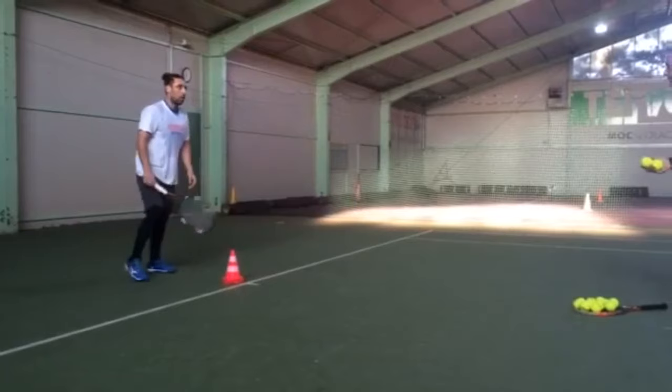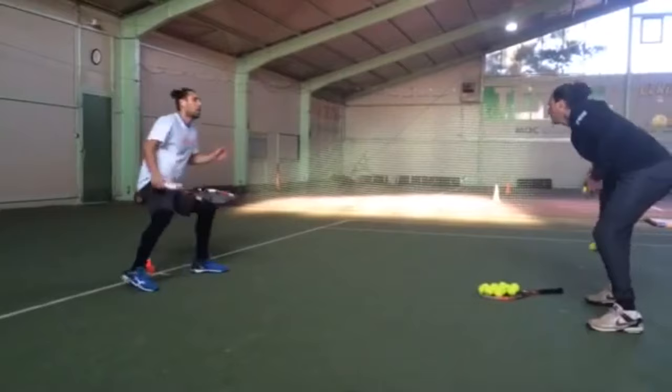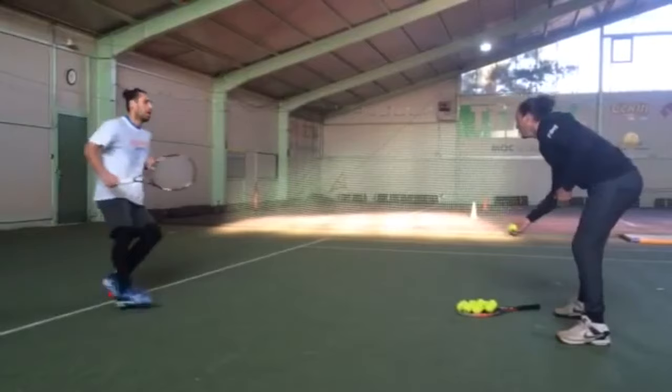He applies in-and-out cone movement into his training regimen to enhance his agility, footwork, and court coverage as a tennis player. This exercise involves quick lateral movement, simulating the dynamic shifts required during a match. Agility is vital in tennis, as players must react rapidly to opponents' shots and change direction swiftly.